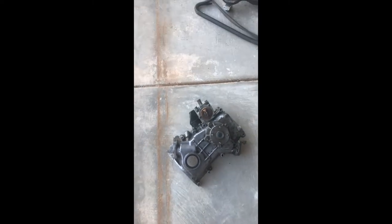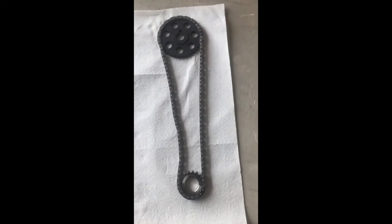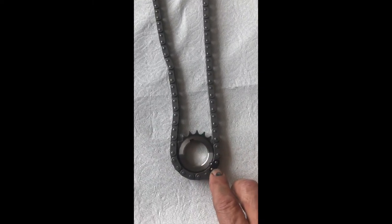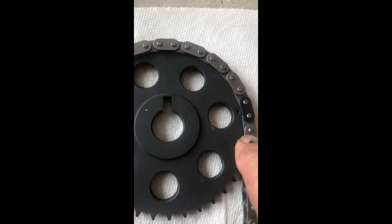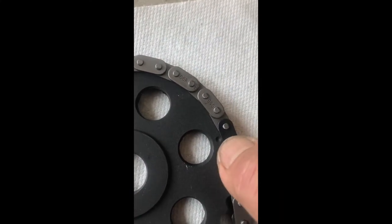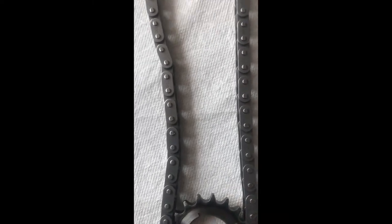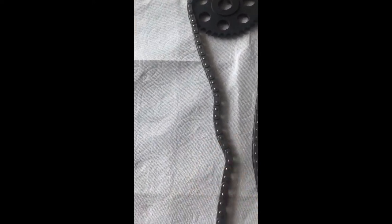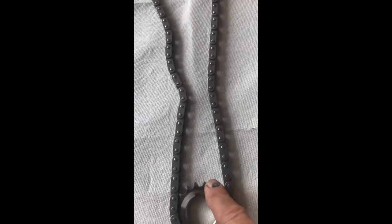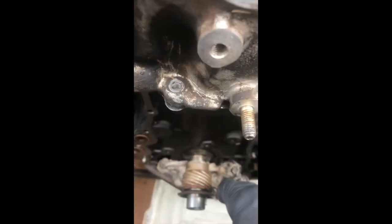This is approximately how things are supposed to look when you connect everything to the crankshaft and the camshaft. This dot here has to be on the black mark on the chain, and this mark here lines up with the black one on the chain too. The straight guide goes on one side, and the curved one is going to be pushing the chain. This is the reason I'm doing all of this — the tensioner sprocket here broke into four pieces.